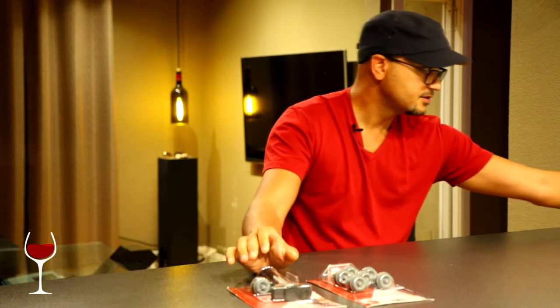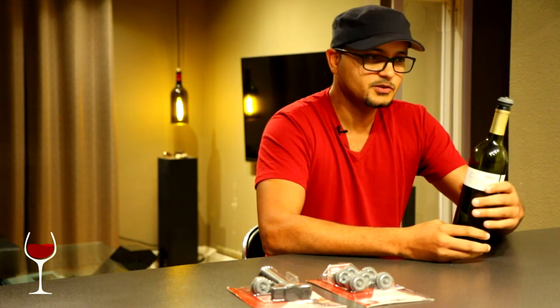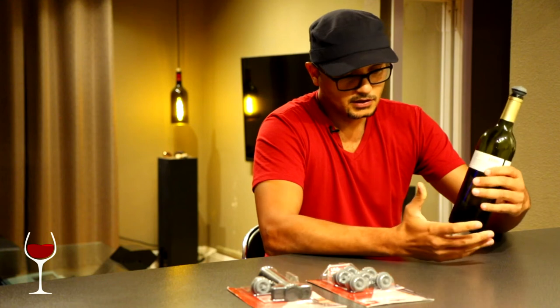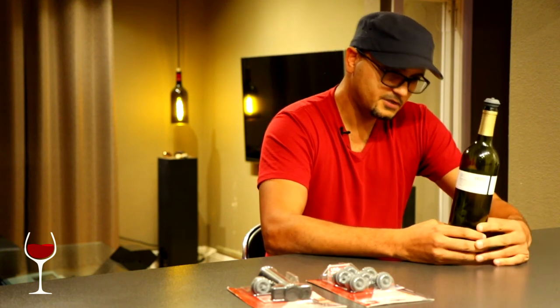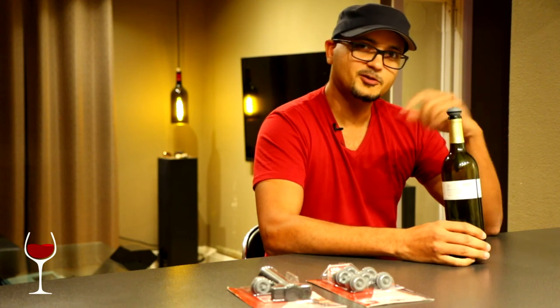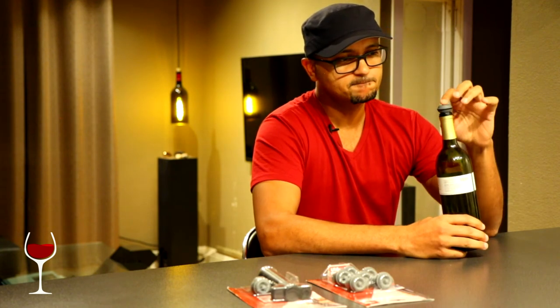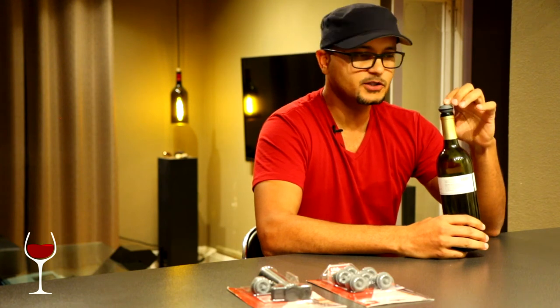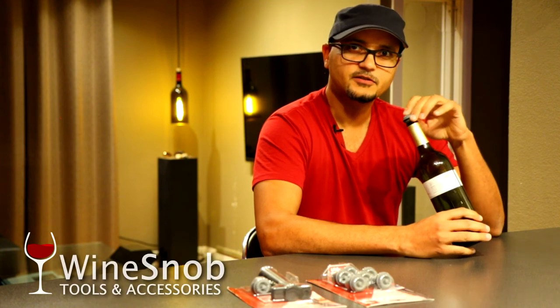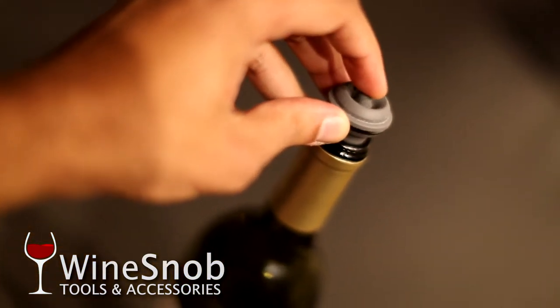I have here a bottle that I just pulled out — this was a bottle I couldn't finish. I was reviewing it with a fellow wine snob, and at the end of the evening I put the stopper back on and tossed it in the refrigerator. You can see here — there's a little valve on the top. You just push that a little, apply a little pressure, it releases and allows the air back into the bottle. It's that simple.